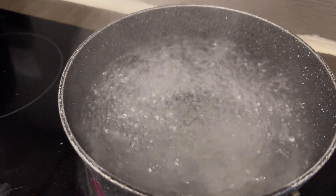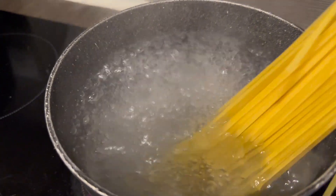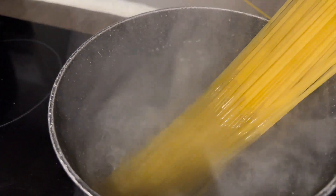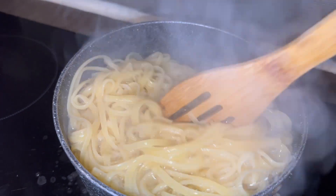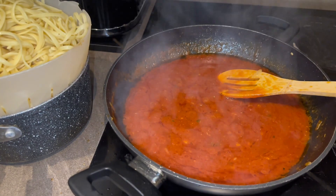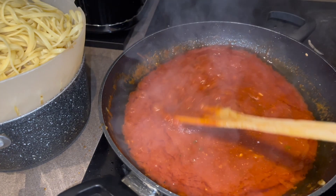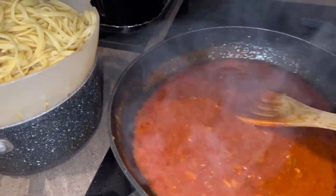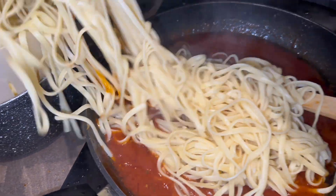This is the water for the linguine — I'm gonna put the linguine in now. This is the linguine. I'm gonna take it off now and drain it because it's jumping all over the place. I won't let Nyla do this part just in case. I'm just gonna add the pasta in.